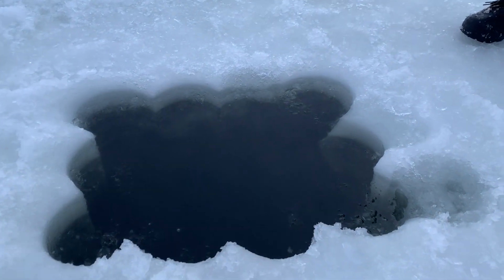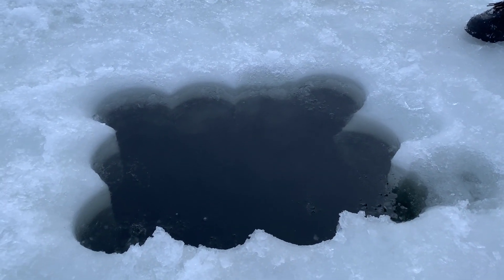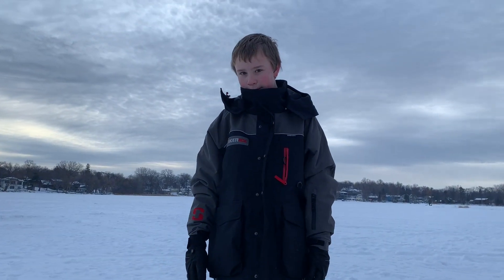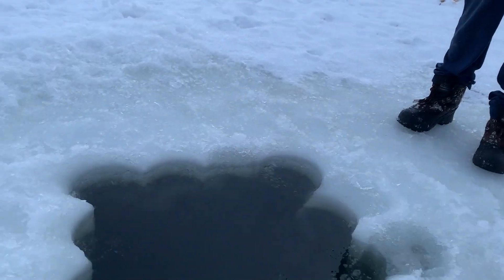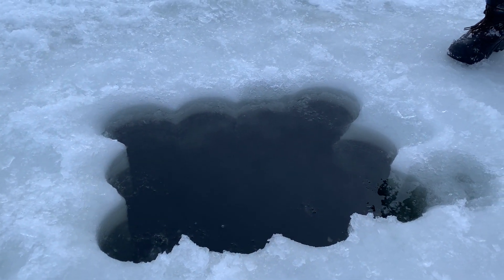Alright guys, so we got our hole here. Like I said, not quite as big as we would have liked, but this will do seeing as how we forgot our extra battery. So we're gonna go ahead and get the house over the hole — just wanted to show you guys that — and yeah, here we go.